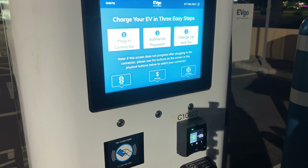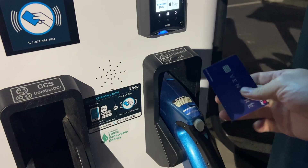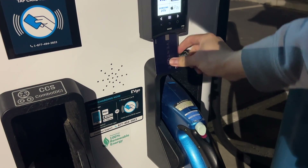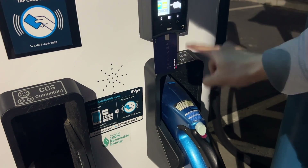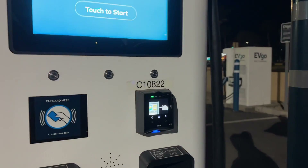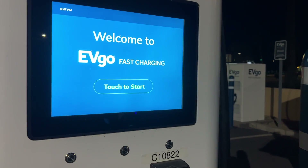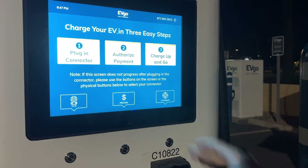Just to point out some really bad user experience — here's my credit card, it's trying to go in here, but if you have a metal card, this part is blocking it.